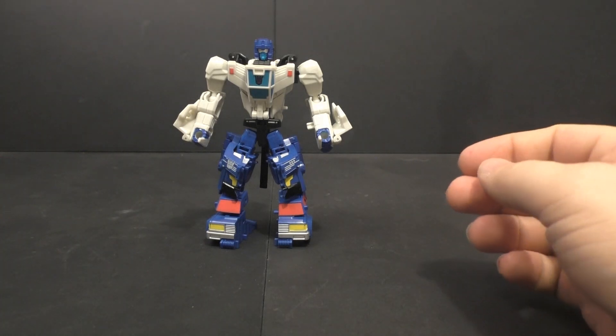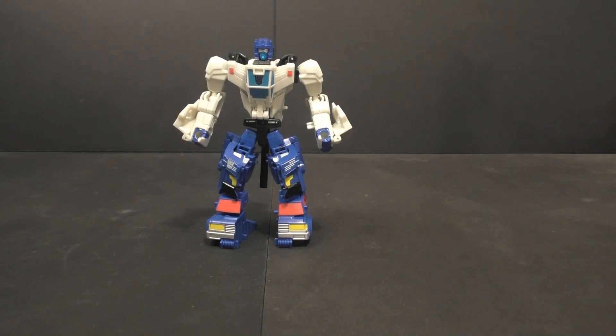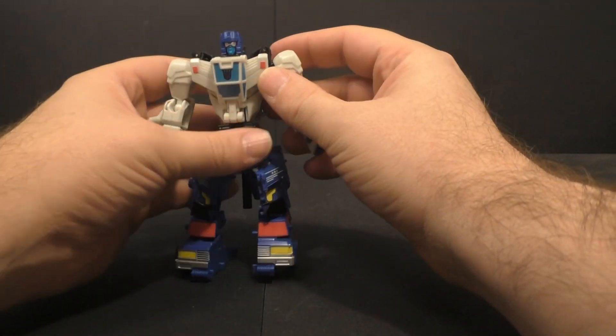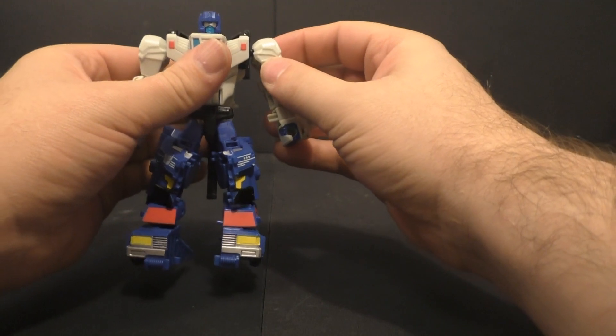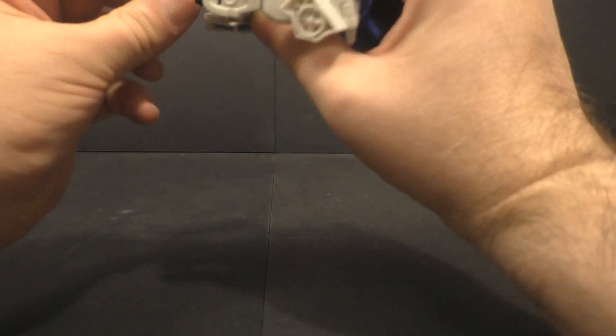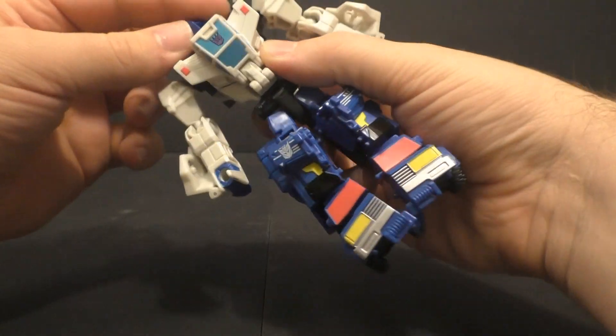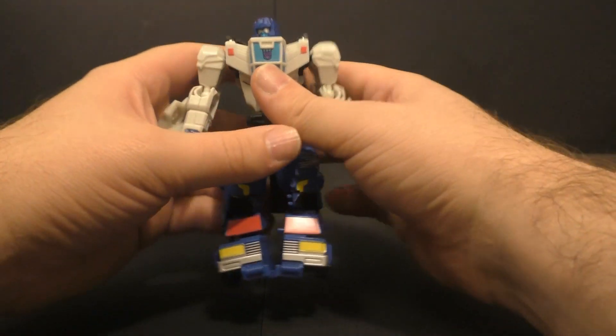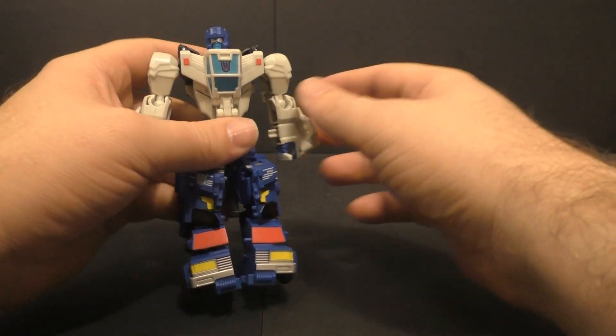Overall, a very successful little guy. While the individual figures suffer because they shoehorned in those individual little robots, at the end of the day this guy is actually pretty successful. For poseability, head is on a swivel — left, right. He's got a blue painted head with a face and visor, so good paint going on there. Decepticon logo, all that.